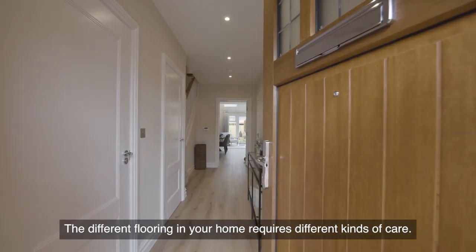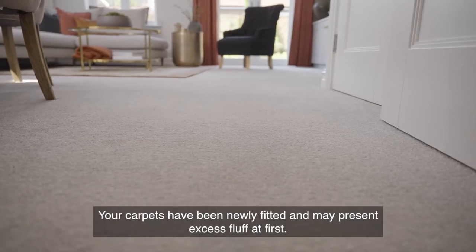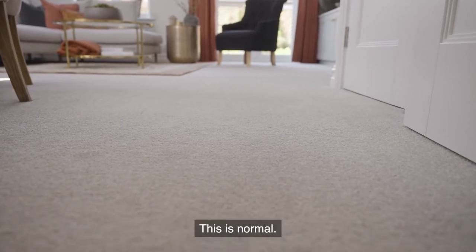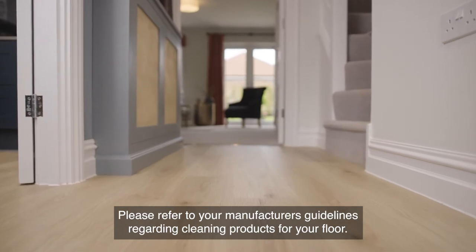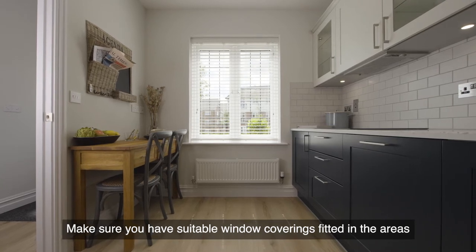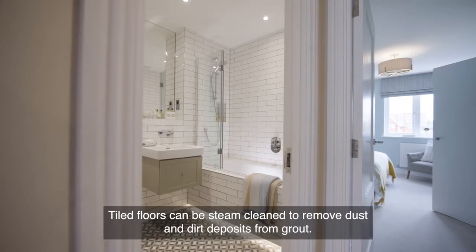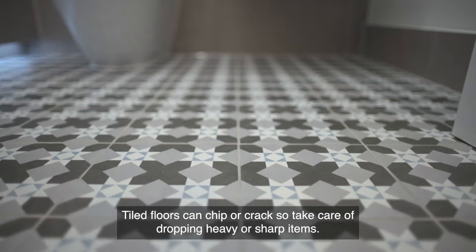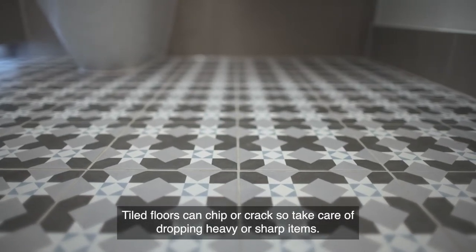The different flooring in your home requires different kinds of care. Your carpets have been newly fitted and may present excess fluff at first — this is normal. Please refer to your manufacturer's guidelines regarding cleaning products for your floor. Make sure you have suitable window coverings fitted in areas where your flooring may be exposed to prolonged sunlight. Tiled floors can be steam cleaned to remove dust and dirt from grout, but can chip or crack, so take care when dropping heavy or sharp items.